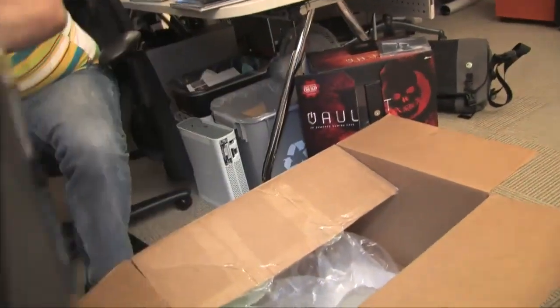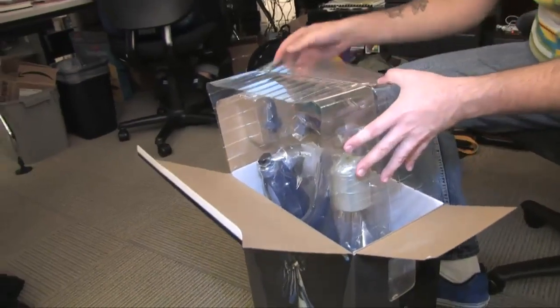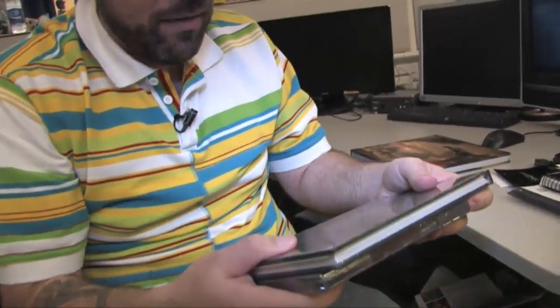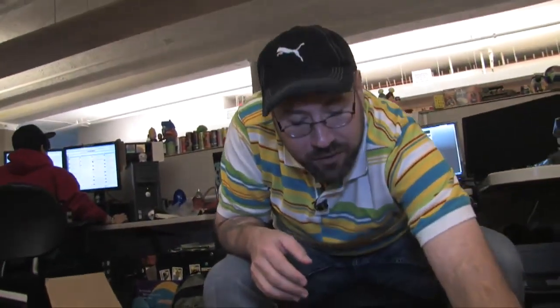That is the stuff we got from EA today regarding Star Wars: The Old Republic. Once again, we've got the figurine, the headset, the mouse — all of this is great stuff — we've got the game, the Jedi Grand Master's journal, as well as the art book on the making of Star Wars: The Old Republic. Keep your eyes peeled on the site — we'll be giving away this stuff on the spot. Thanks for joining me. I'm Kevin Van Ord here in the GameSpot offices, surrounded by monitors and Star Wars: The Old Republic accoutrements.